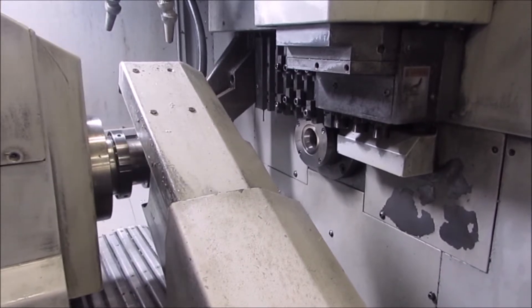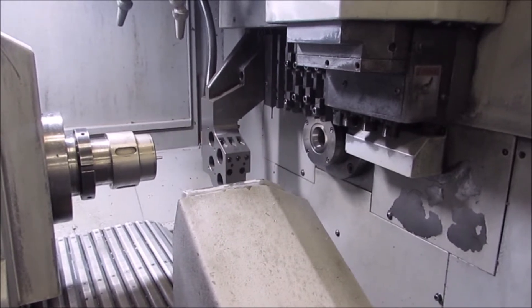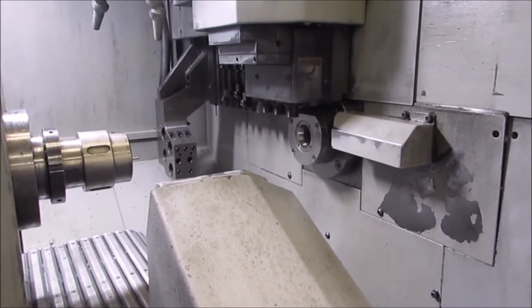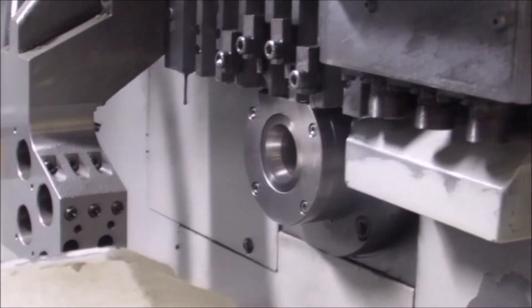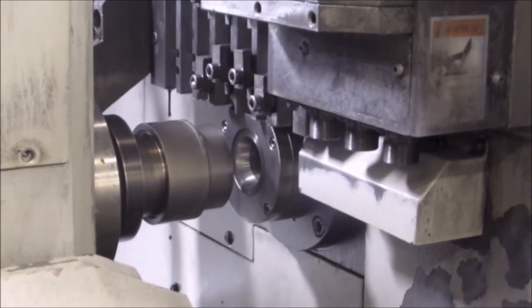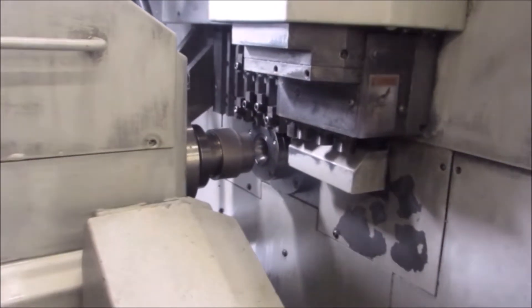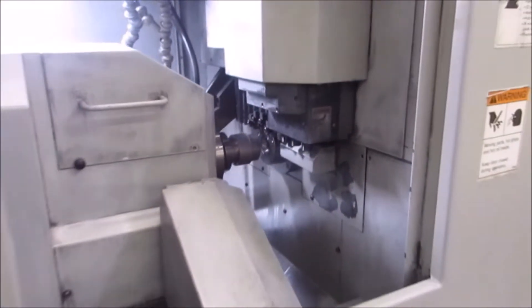It also has a sub-spindle with 8,000 RPM maximum speed. That sub-spindle also has full C-axis programming. The machine has an XY travel main slide featuring 3 live milling tools. The live milling tools can each turn at a maximum of 8,000 RPM. That main slide also has 7 stations for static turning tools.